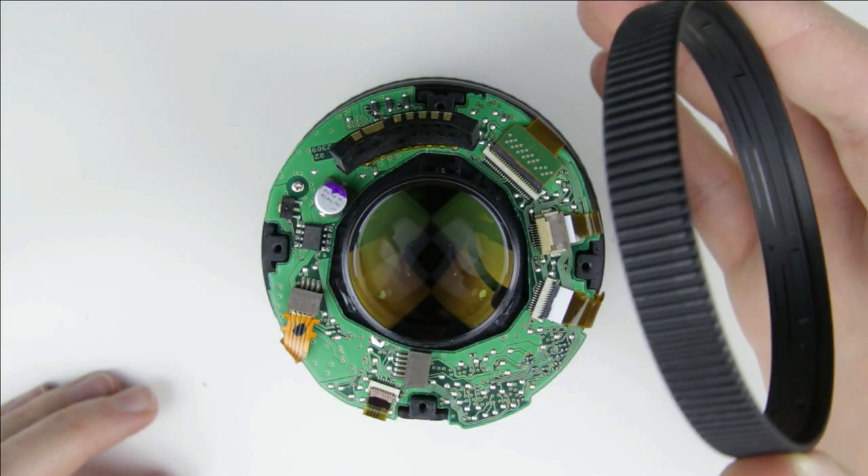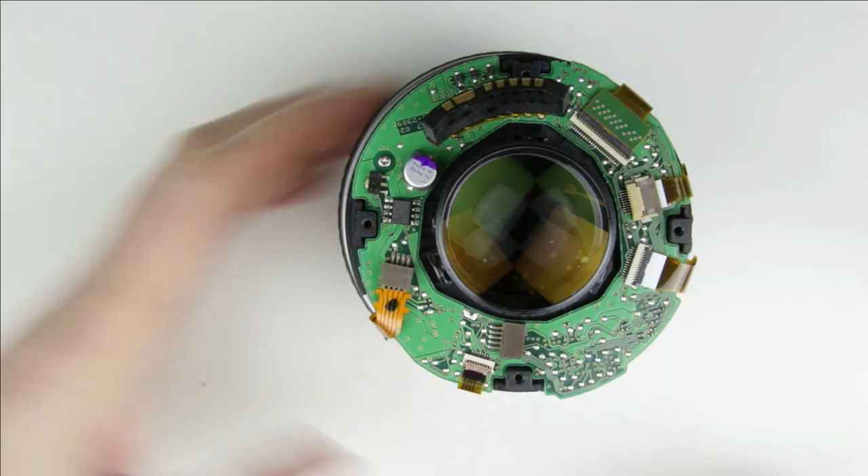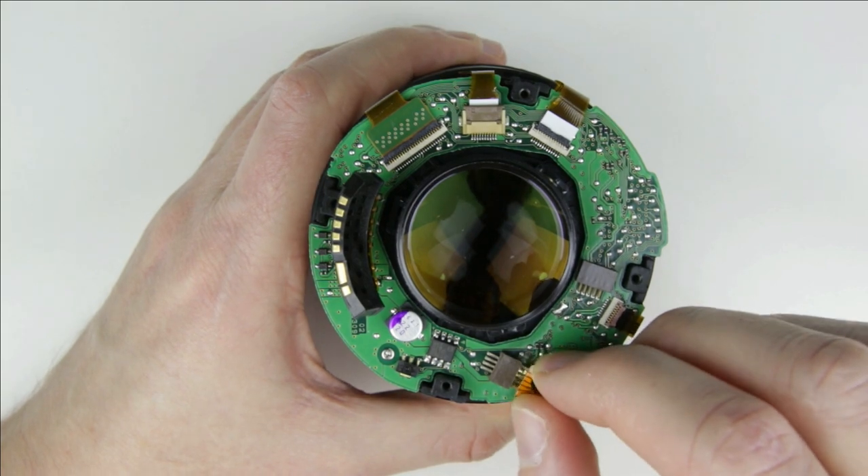Remove the focusing ring. Remove the flex cables from the PCB.